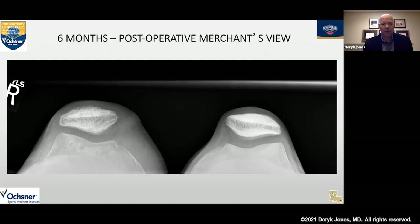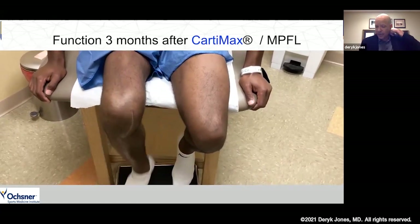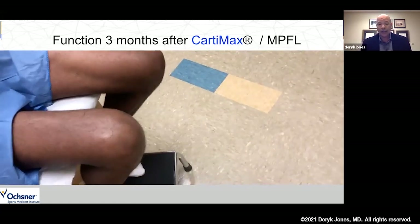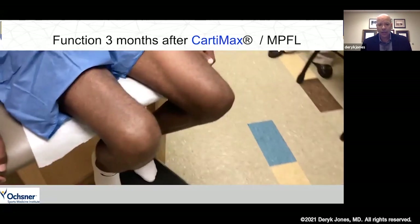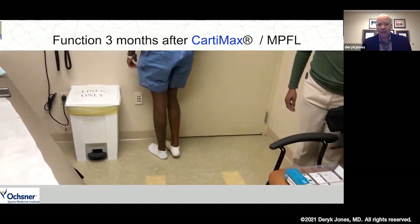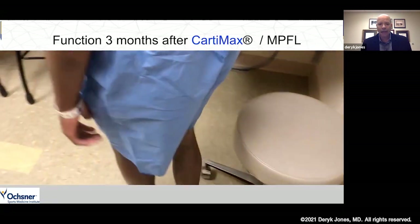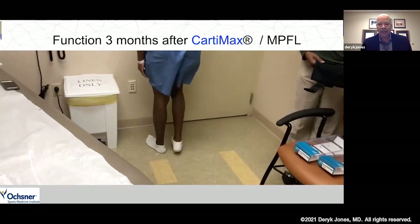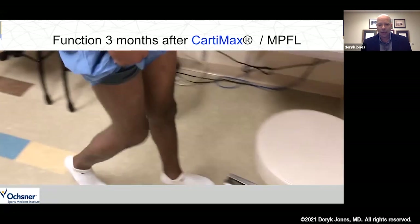Looking at x-rays at six months, we have a well-positioned right knee — the operative knee — with well-maintained joint space on merchant's view. This was my first patient. I didn't fully know what to tell him to do, and he kind of went on his own and started doing open chain exercises about two months out. He was fairly non-compliant but was able to get going pretty quickly and was walking very nicely, with quad structure not significantly diminished at three months.